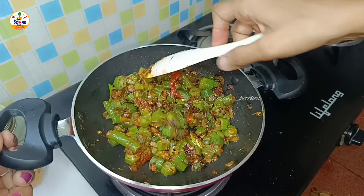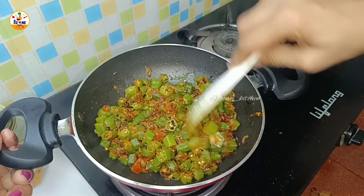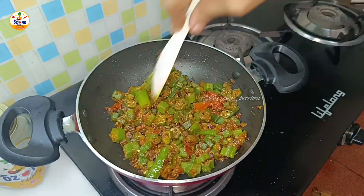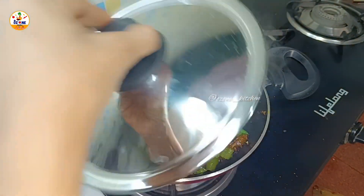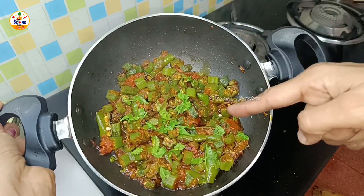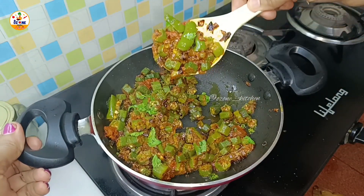After adding everything, mix it well. The juice of the tomatoes will come out so it will not be dry, but the juice will dry up in 2 to 3 minutes. I put all the vegetables together and will cook for 3 to 4 minutes. The vegetables are now soft and the oil is separating out.